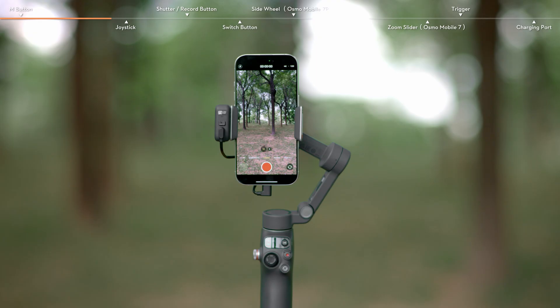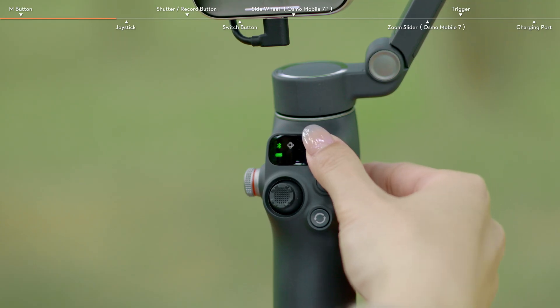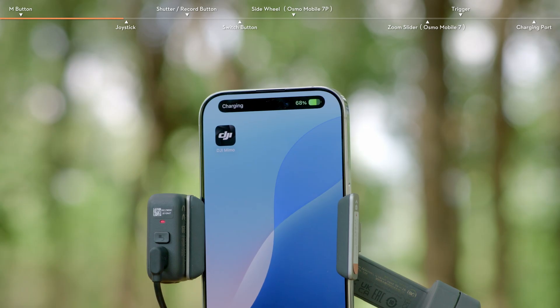When the multifunctional module is connected to your phone, press the M button twice to enable or disable phone charging using the module.